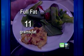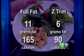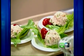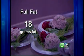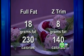The vegetable omelet went from 11 grams of fat and 165 calories, to 6 grams of fat and 90 calories. But the biggest reduction was with the tuna salad, in which 75% of the mayonnaise was replaced with Z-Trim. The full-fat serving went from 18 grams of fat and 230 calories, to just 8 grams of fat and 140 calories.